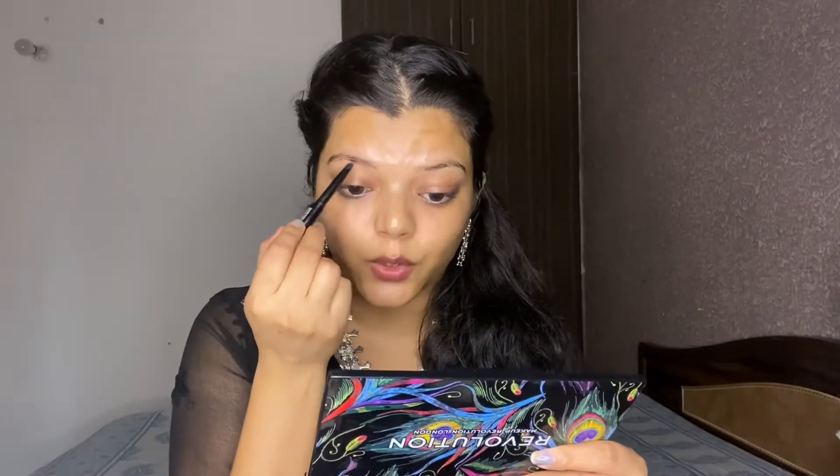For the eyebrow, I am using Blue Heaven eyebrow pencil in the shade Brown. One side has a spoolie and the other side has the product. This is a very affordable and very good eyebrow pencil. I will do the eye look first and then the base makeup.